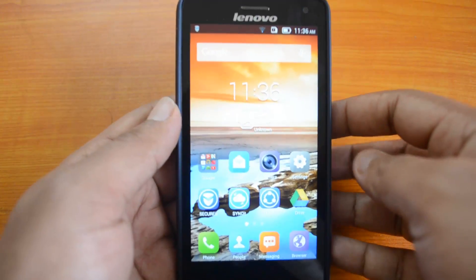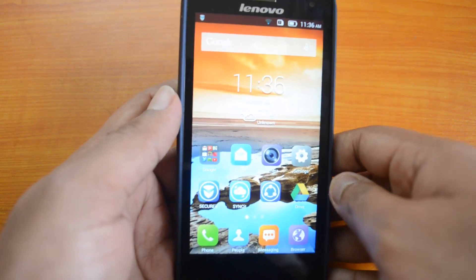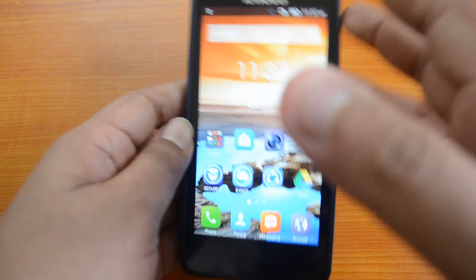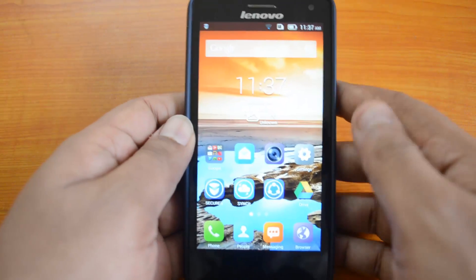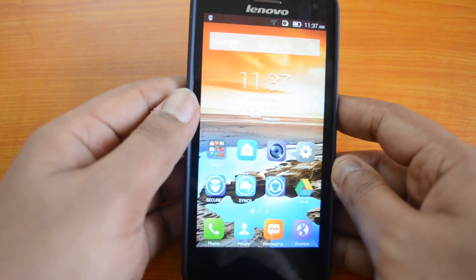It also has a 4.7-inch QHD display. When compared to the Moto G, Moto G has an HD display, so that's one primary difference between these two devices. Another great feature of this device is that it comes with a massive 3000 mAh battery.